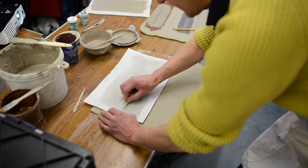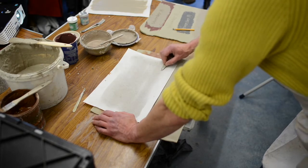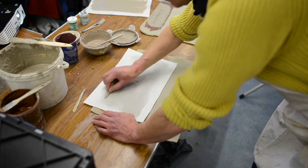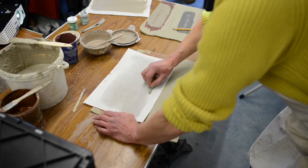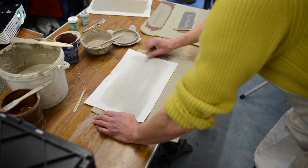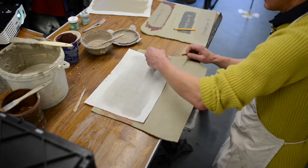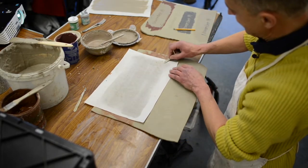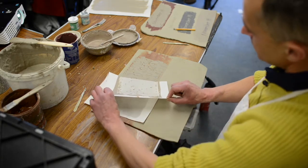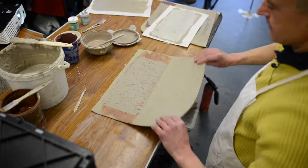The nice thing about this technique is that it's not perfect. Some of the on-gobe will transfer, some of it might not, so it leaves a bit of an imperfect surface. I do need to go over this a few times to make sure enough transfers. Before I reveal it, this is what it should look like when it comes off. You can see the on-gobe has now come off the newspaper and stuck onto here — those are some of the initial marks I'm going to apply to the surface of the pot.